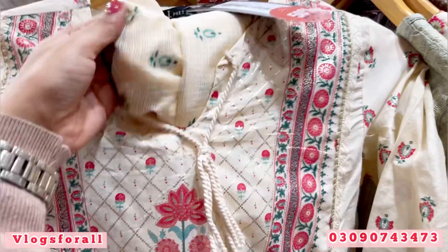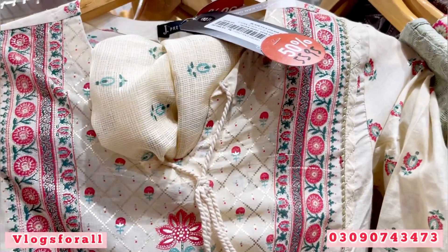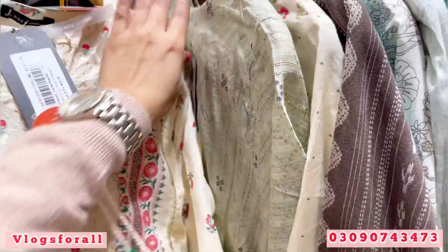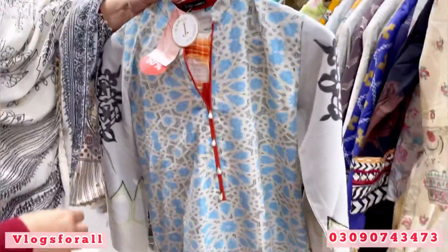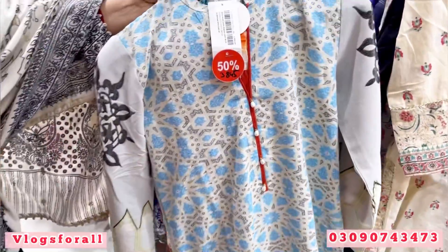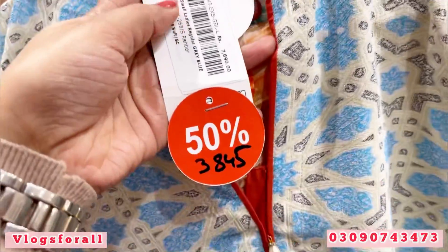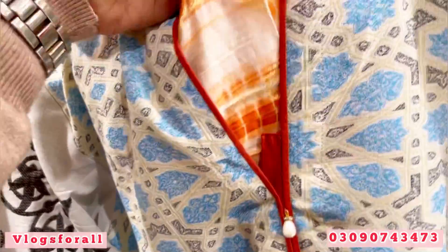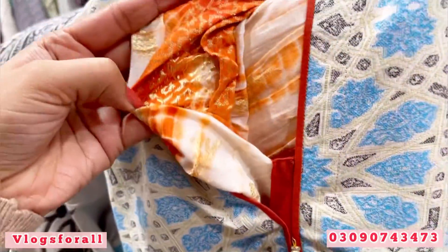This is a tennis net dress. I have told you about a lot of dresses. What is this? This is a 3-piece. Price is 3845. It is a winter dress — it is crushed and jacquard.